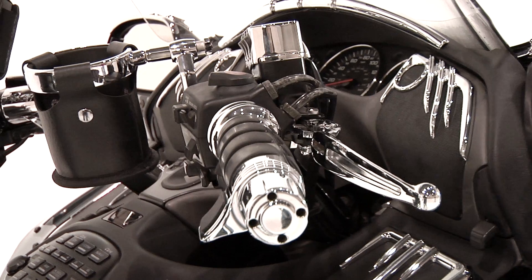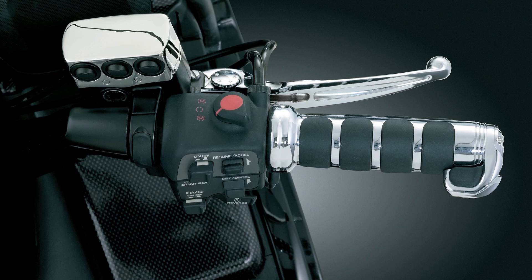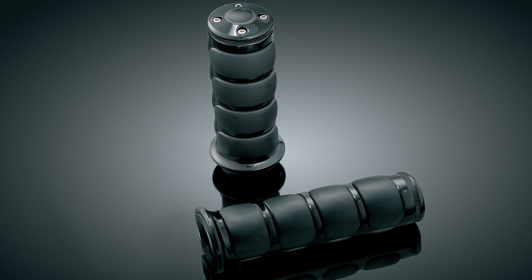The Kuryakyn iso grip has been an icon among motorcyclists for the last decade. So to make them even better, Kuryakyn now offers the iso grips in a gloss black finish for late model Gold Wings equipped with or without heated grips, for a unique style and unsurpassed comfort.